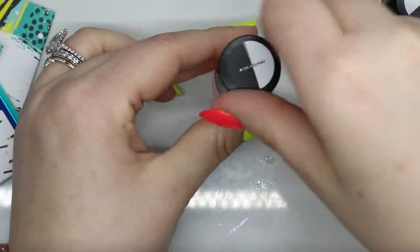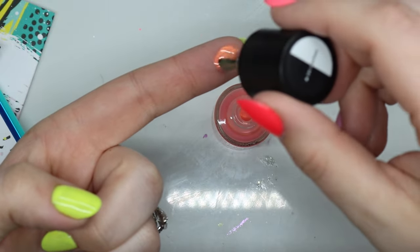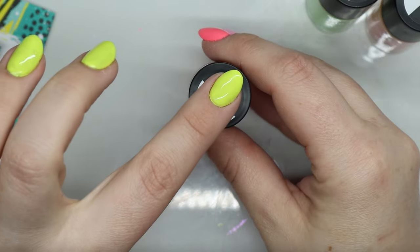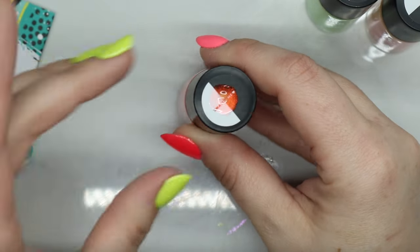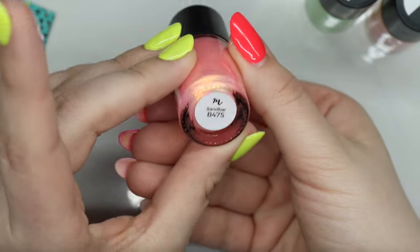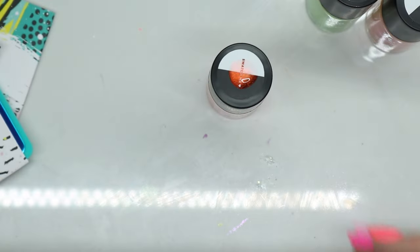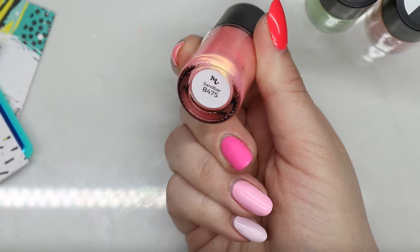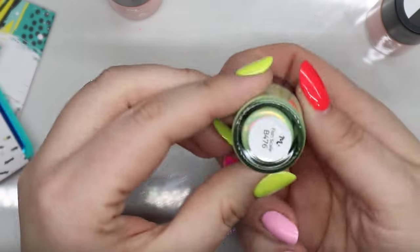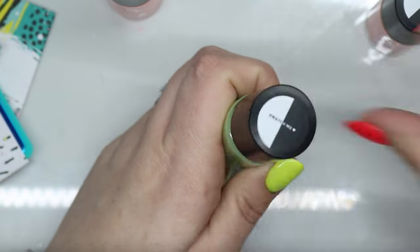Or maybe what I should do instead of doing an ombre, I should do it on black and then have the palm trees be the ombre. Cause look at that. This color was in Sandbar — so B75. Now that I think about that, we're going B475.